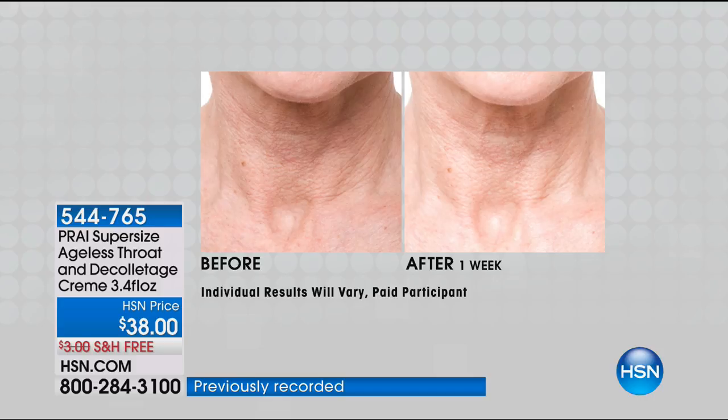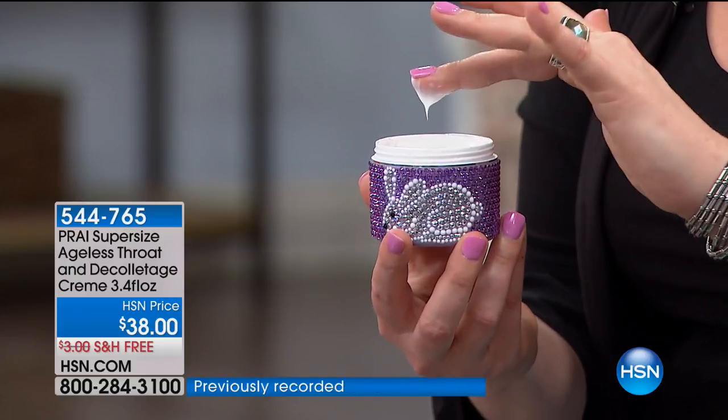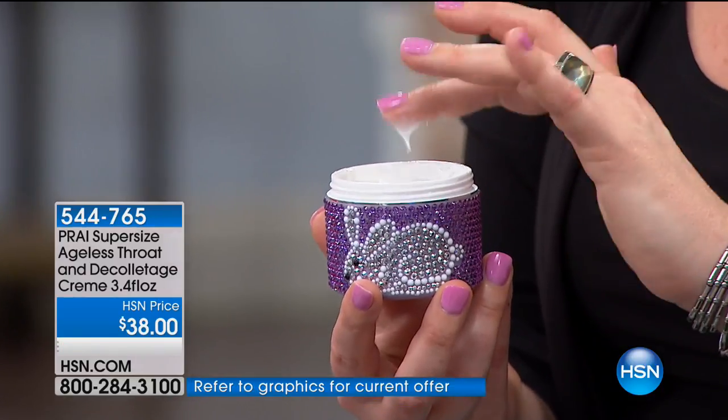The models in the before-and-after photos are in their 70s — not women in their 20s or 30s. The trademark ingredient is Sepi Lift. When Kathy demonstrates it, she shows how it helps optimize your skin's elasticity. It almost has a firming effect — the skin is tighter, firmer, and the appearance of fine lines and wrinkles is reduced. These proprietary ingredients at maximum levels work on the toughest area: the neck.